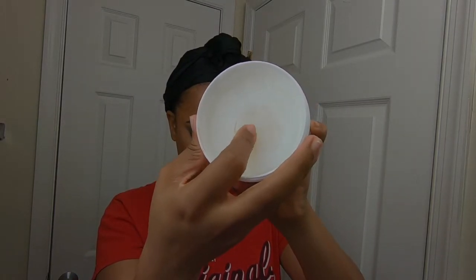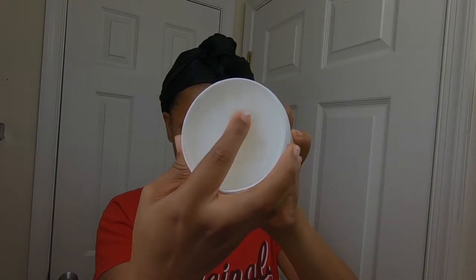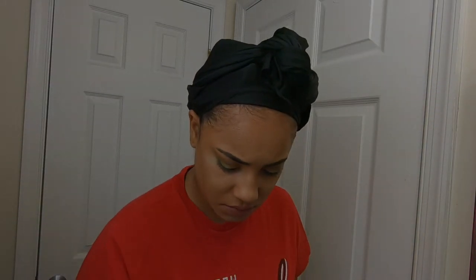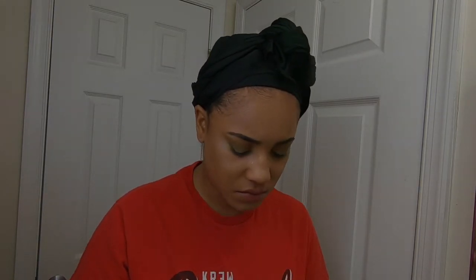So this is the consistency — it reminds me of like grease. It has that type of consistency. If you guys can't see, don't mind — it has a little makeup in it already because I already used it. So yeah, that's the consistency of it. I'm just going to rub this all over my face and my eyes — on my eyes, not in them — and it's going to take all the makeup off.